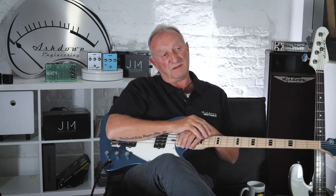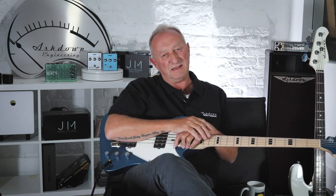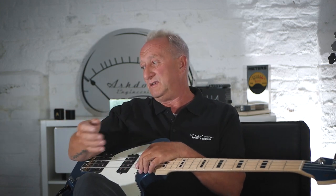Being able to switch the EQ in and out means you go from flat, then with the shape on top of the EQ, the range of tones you get out of this thing is phenomenal. Then of course you come into the lovely octave, which again is about fattening the sound up - it isn't about being an octave as such. I just want to make things bigger. Then you get your output control and a DI with pre and post EQ, effects send/return.